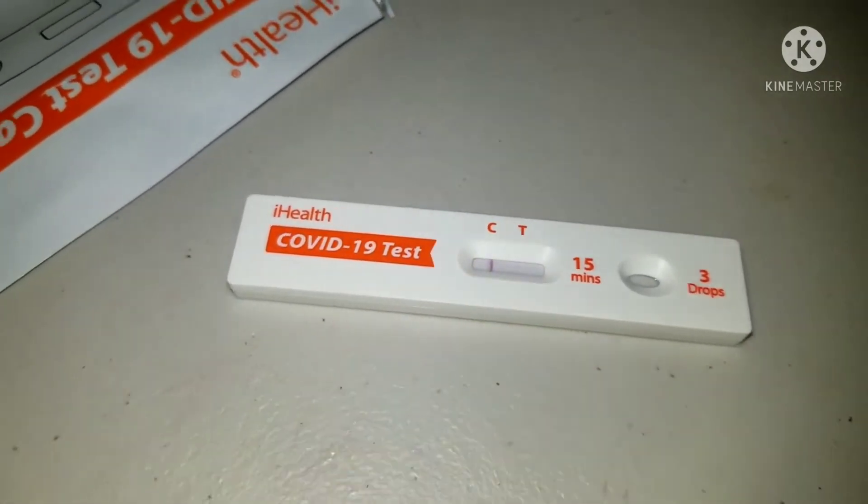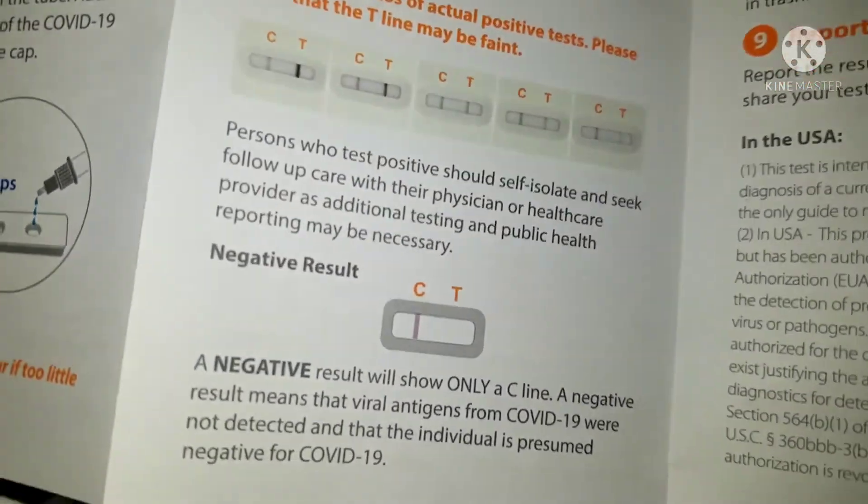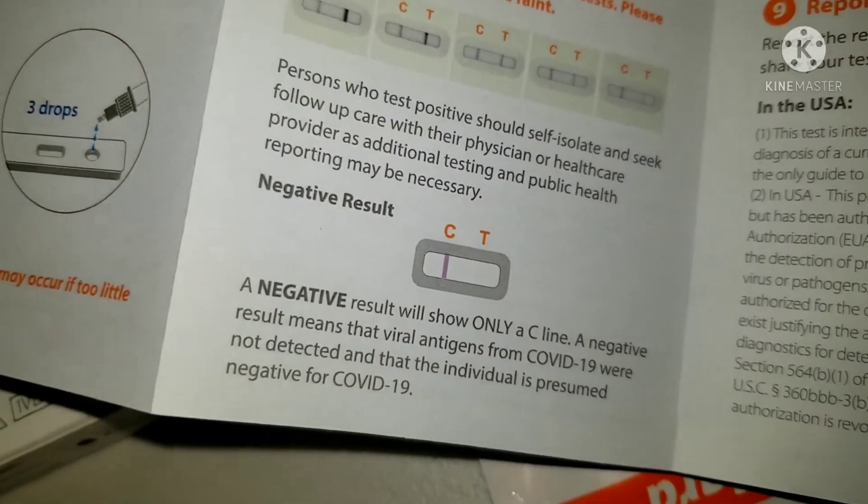If only the C line appears, that is the negative result.